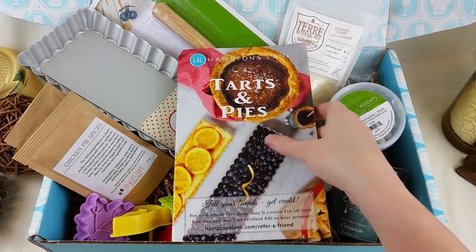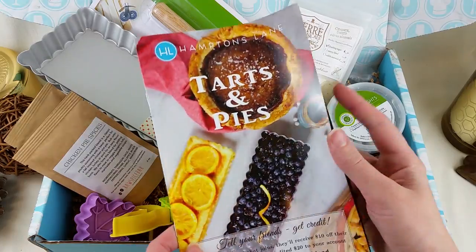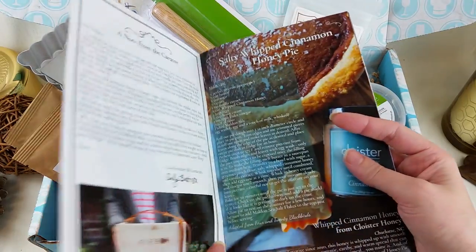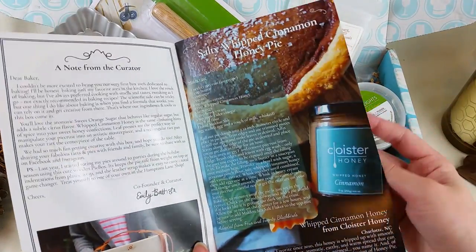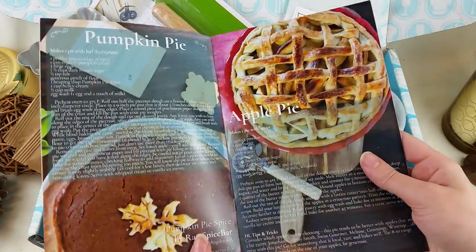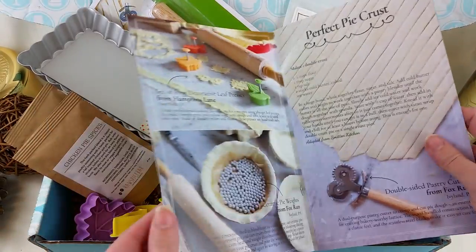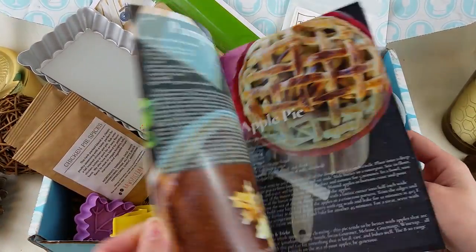This review is for the Hamptons Lane Tarts and Pies box that was released this November. It's still available online at HamptonsLane.com. This is $47 a month. You can cancel any time and you do actually have a choice each month of which box you want to choose.